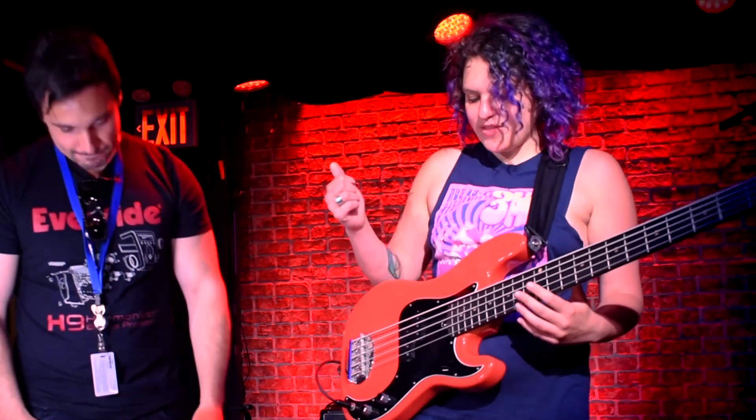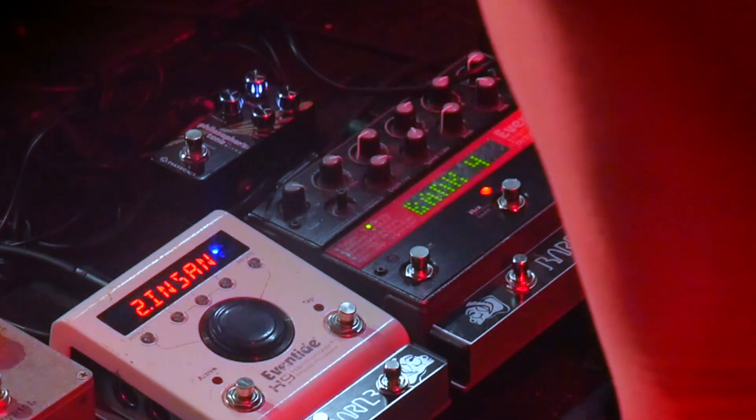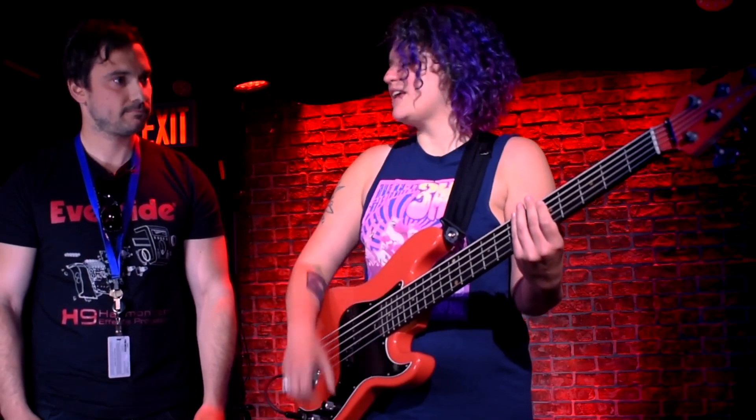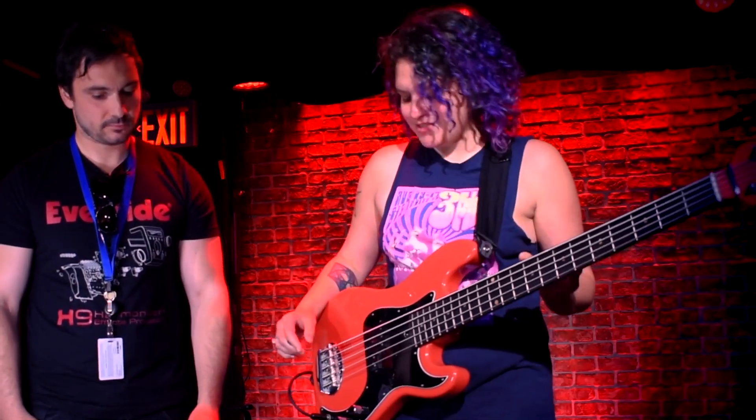I also use the octave up. I have the Barn 3 set so it banks down, and I'll use the octave up to do some doubling things — to get it to sound like there's a guitar and bass happening at the same time. But that's the most basic thing I think that I use these Eventides for.